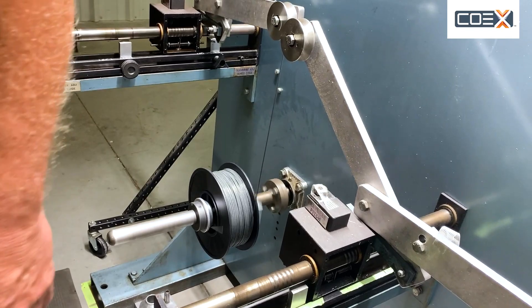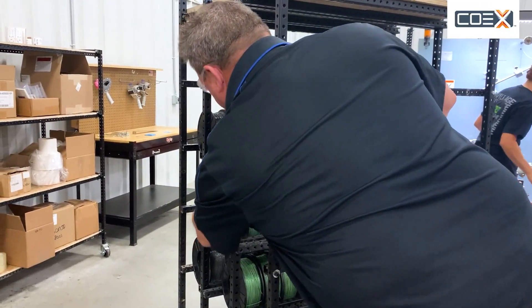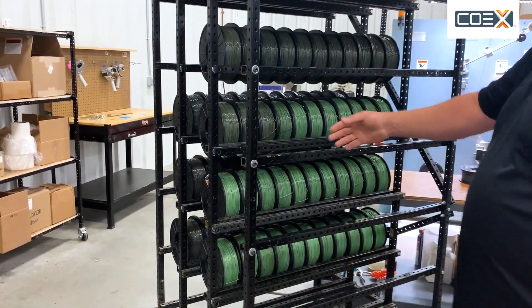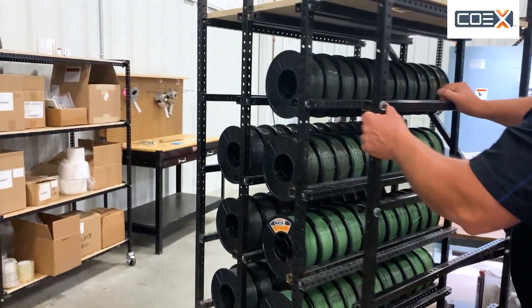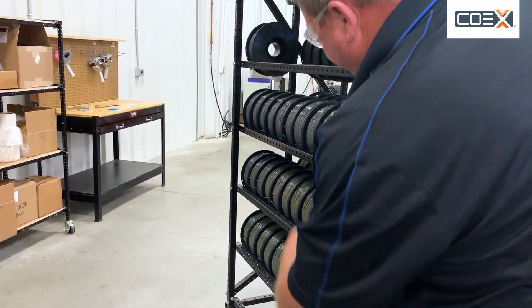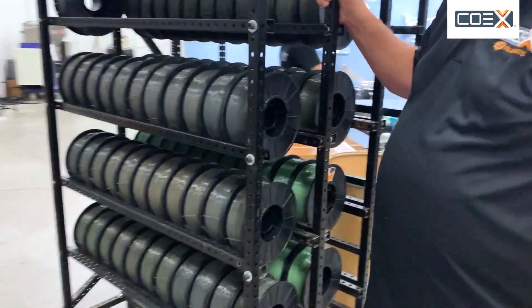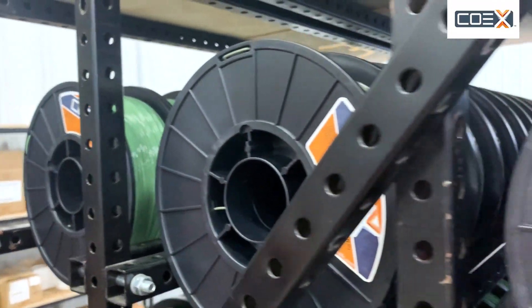It all depends on the mix. When we first started making product this morning, the mix and the blend happened to come out a greenish color. Went through the day, it got a little darker, almost like an army green, if you're familiar with Coex Army Green. Over here, it's a little bit more gray. So we can never predict what color the Coex Next is going to be.